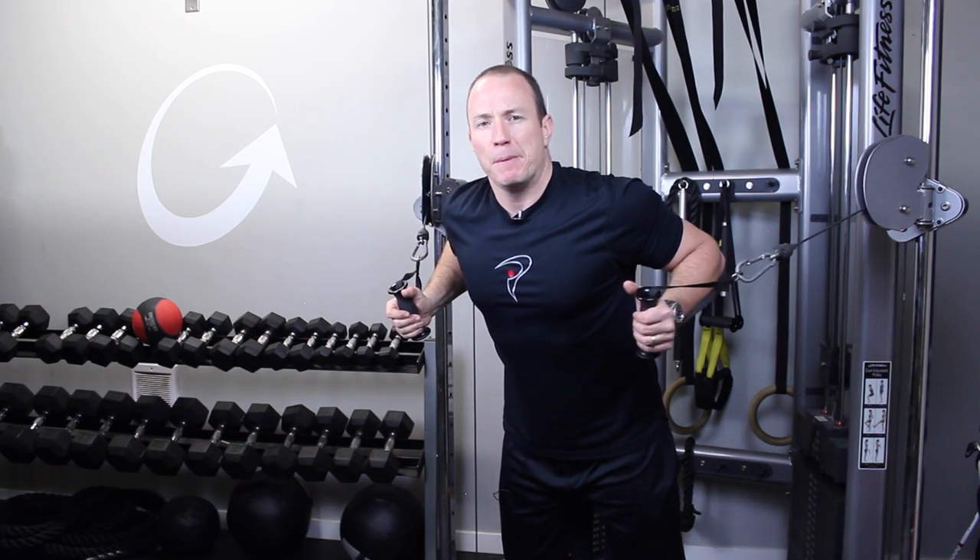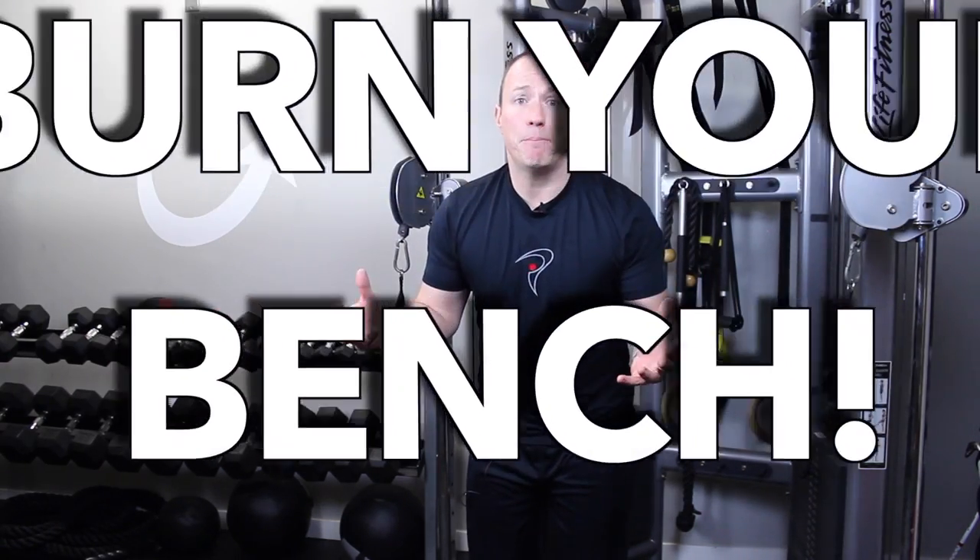You can do all the things you do with dumbbells, but now your feet are engaged in the ground, your core is engaged, and you're able to use your whole body to do your presses. Trust me folks — burn your benches.